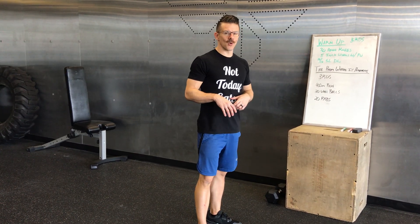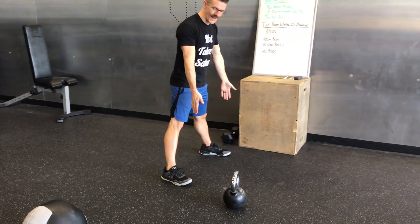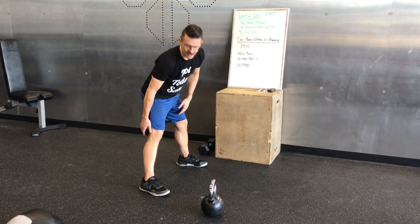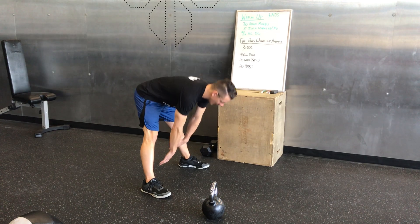Then you'll do 5 inch worms with a push-up. On those inch worms, you can just get a wide stance. Reach down behind your heels to touch the ground. Make sure your legs are still straight — you're actually stretching out the hamstrings a little bit as well.